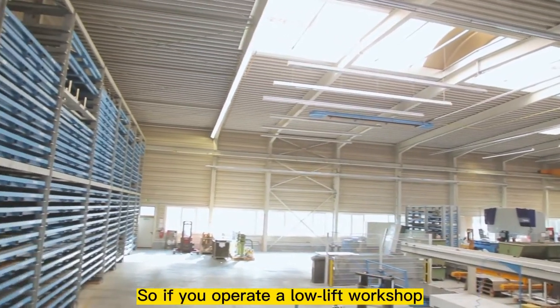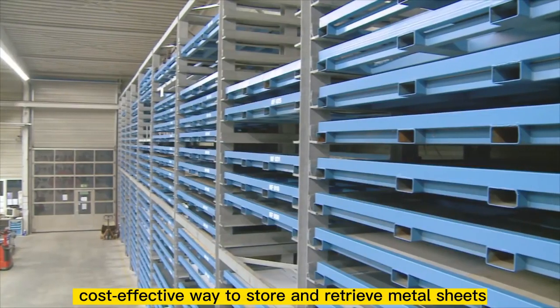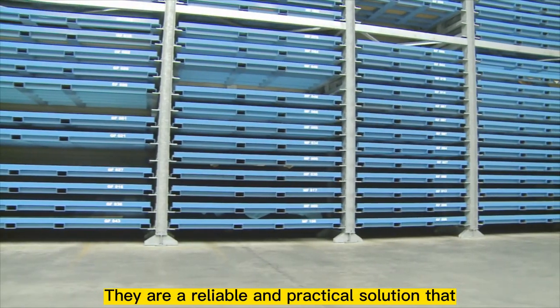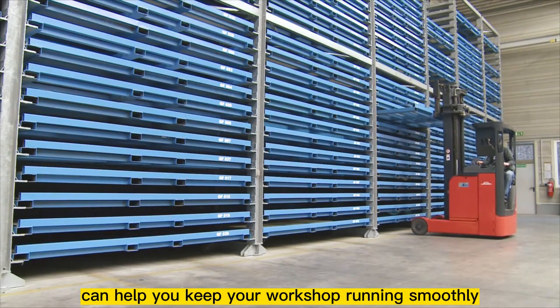So if you operate a low-lift workshop and are in need of an efficient, cost-effective way to store and retrieve metal sheets, consider using horizontal sheet racks. They are a reliable and practical solution that can help you keep your workshop running smoothly.